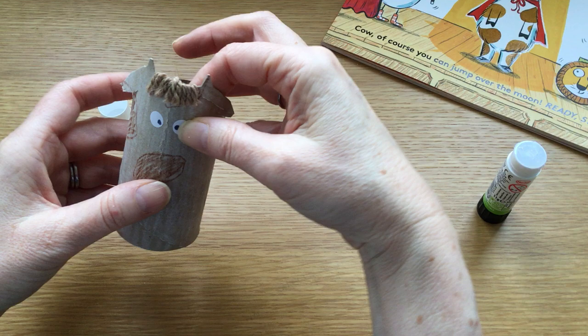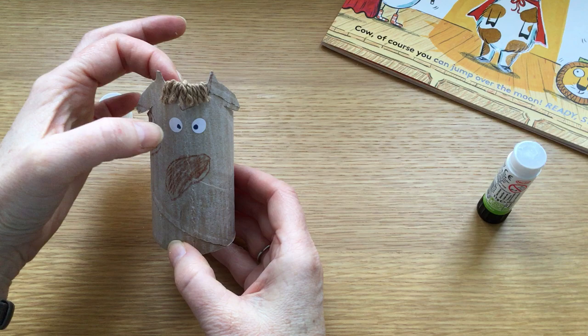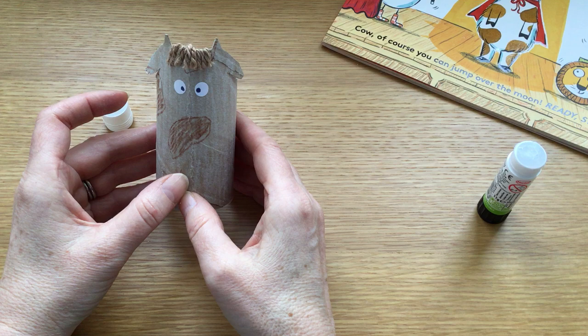If you want to, you can use googly eyes, but I like to use crafts that can be recycled. There are her eyes. She's got a fringe, she's got eyes, she's got horns — she's beginning to look a bit more like a cow and a bit less like a cardboard tube. So now she needs a nose.